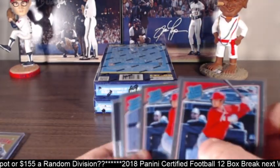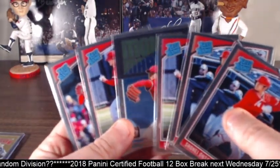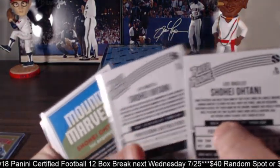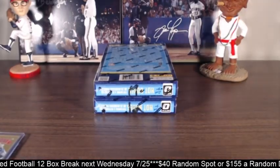Then we had our Ohtani count. Again, this was for the six-box break — we hit six of them, two of the variations. Base and prism variations, you can tell in the back with the baseball. So nice Ohtanis. Let's get into the autos now.